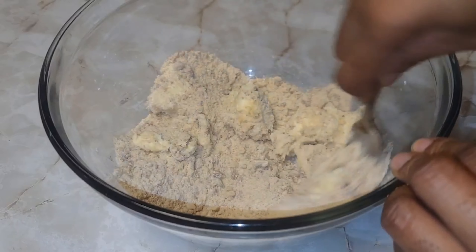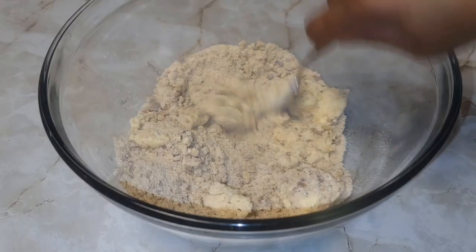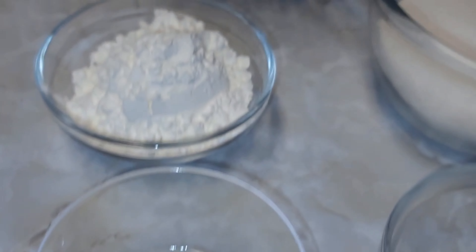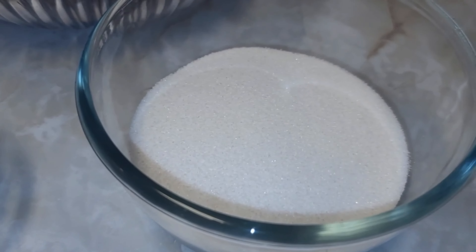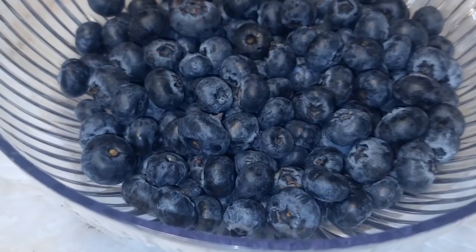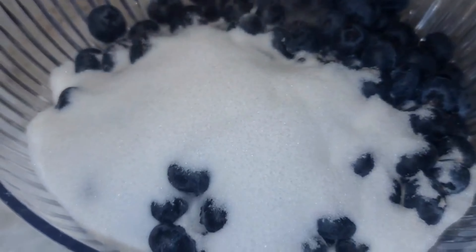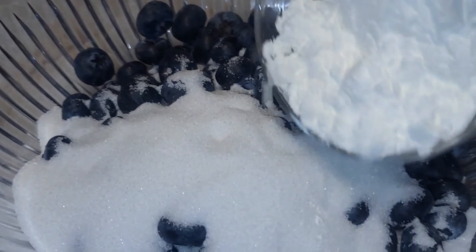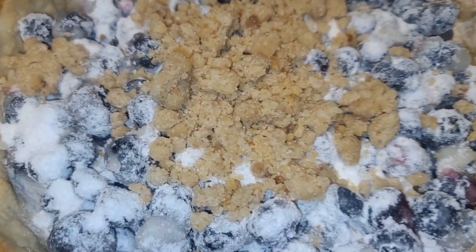The last thing we want to do before baking is make the filling — we do not want to let this sit after we add the sugar, salt, and lemon juice. To our blueberries we'll add our sugar, a pinch of salt, some cornstarch, and mix to make sure everything is combined nicely. Then add some lemon juice.